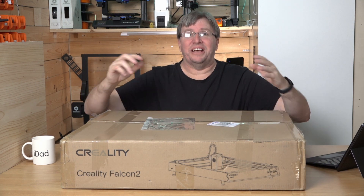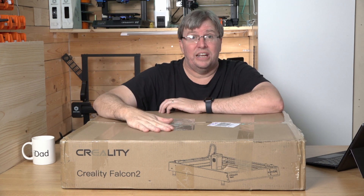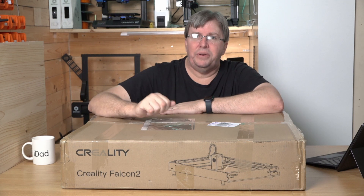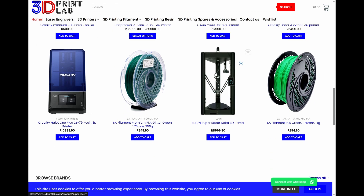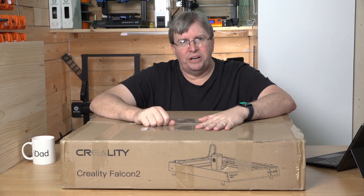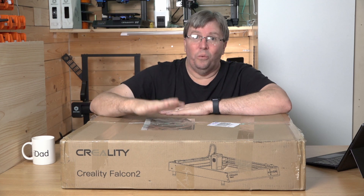Hey guys, welcome back to my channel. I am very excited today — I've got the Creality Falcon 2, 22 watts of pure power laser cutter. This was sent to me by 3D Print Lab in Johannesburg. They kindly sent this off to me. Support 3D Print Lab — it's a company up in Joburg. Have a look at it, go check out their website. I'll put their website below. They sell printers, kits, delta printers, resin printers, filament, laser engravers, and their prices are simply amazing — very competitive. Alex helped me out so nicely, he shipped this off to me yesterday and I got it today in Durban. Really excited and can't wait to get engraving.